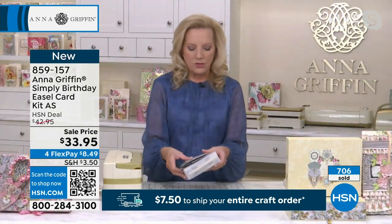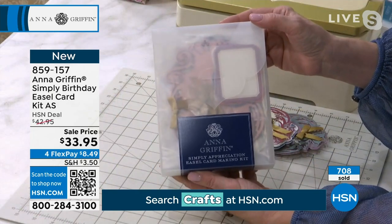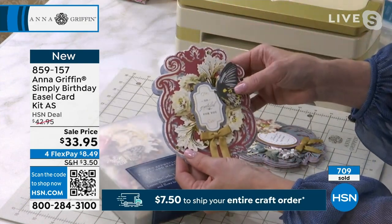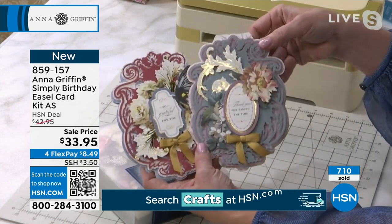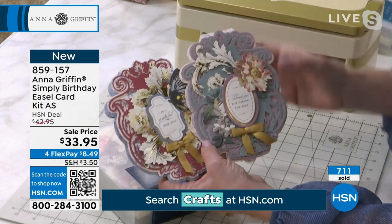We move on to June, and we are doing Simply Appreciation. That is all about this time when we are thinking about grads, appreciating those in our lives. We're so grateful for them, we thank them for taking the time, and we embellish again with beautiful new things and a new shape.